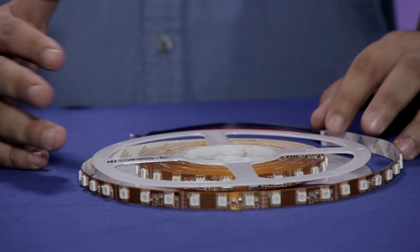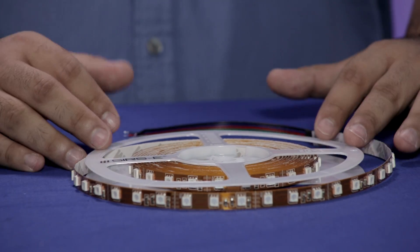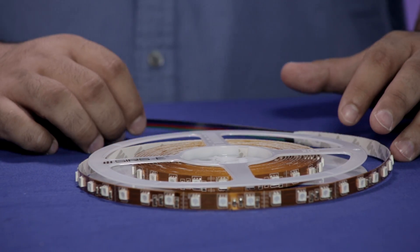We have different LED strips in different sizes — 5050 and 3528 — with different colors including RGB, RGBW, single colors, and more. They also come in different IP ratings: non-waterproof, waterproof, etc.